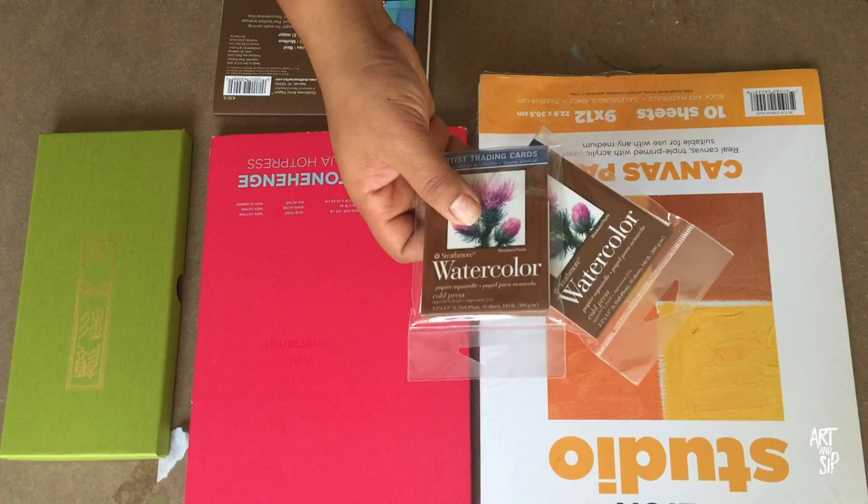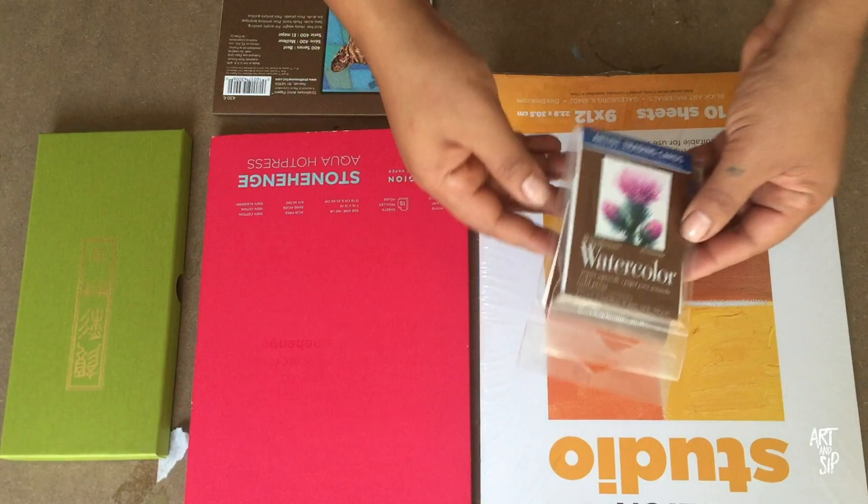This is one of the first things I picked up at Blick today and they were on sale for $1.98 a piece, but I'm sure they're no more than like three dollars a pack.